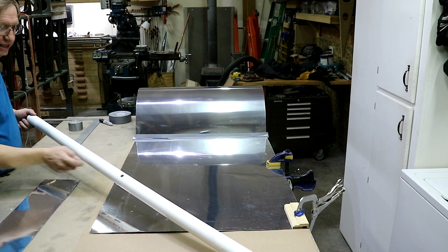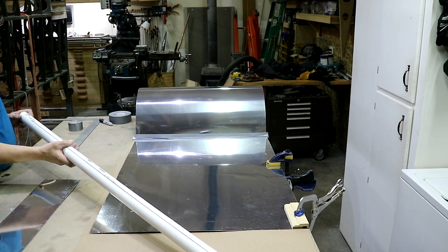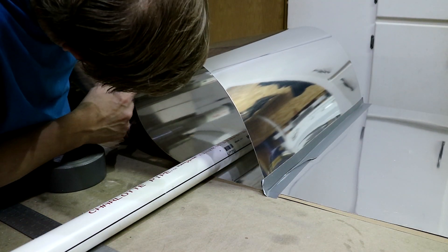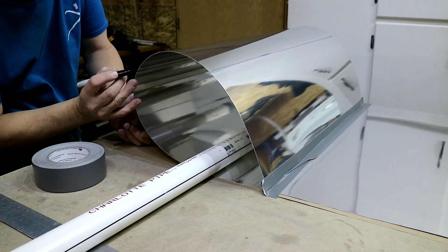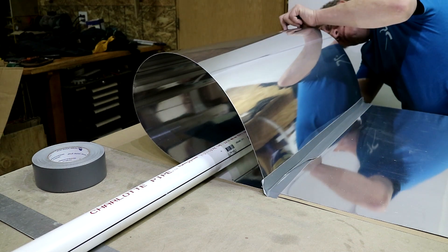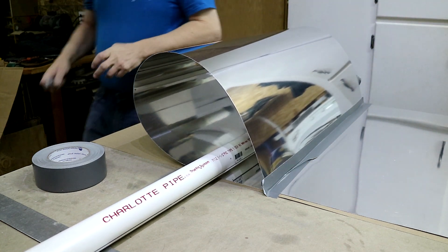I drilled one hole in the back side — that will be the back or the inside — and then I drew a line on the opposite side from there. So I'm going to put it in here. Right here is our line, I'm going to bring that around. This is our bend line to this side, so just wrap it around the corner, a little mark on each side. Perfect.